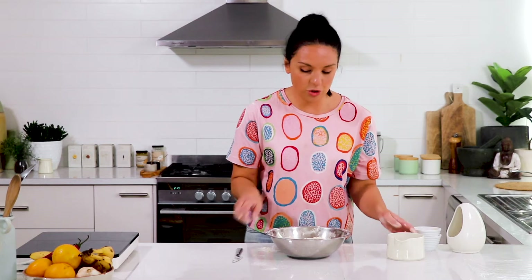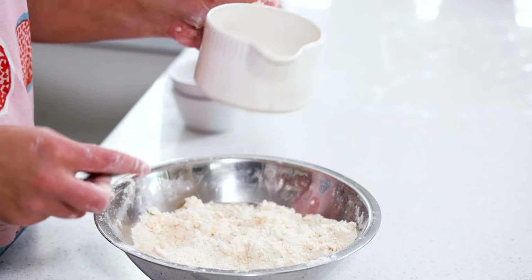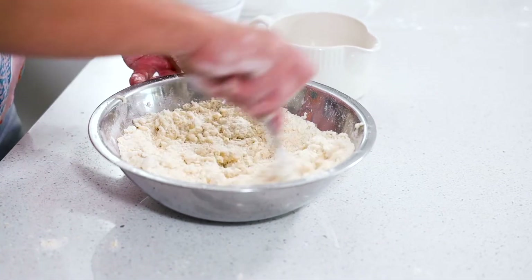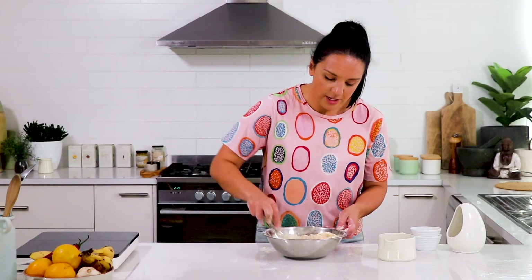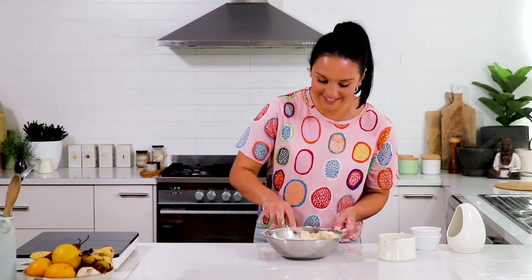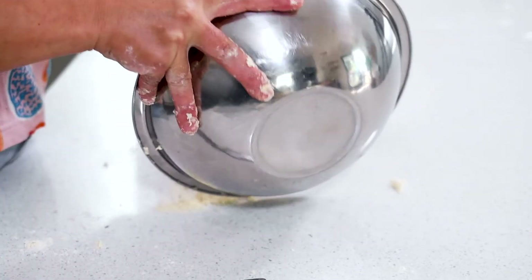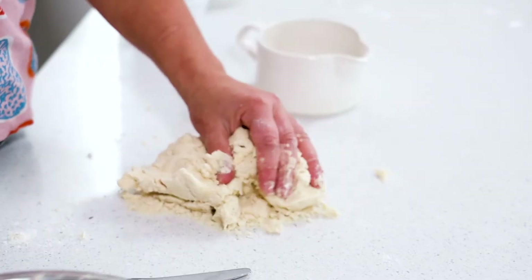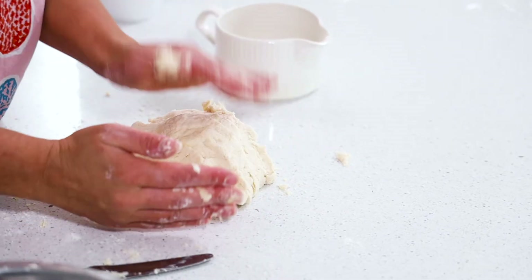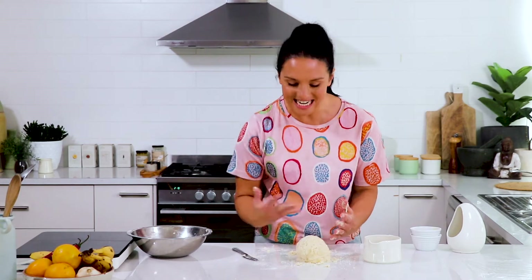You don't want to work it too much because you don't want to heat and melt that fat. I've got some chilled water here and I'm going to add in a few tablespoons at a time and then use my knife again just to cut through that pastry. You don't want to develop the gluten so that the pastry is tough, so you just want to be careful and bring it together lightly. You can see that it's pressing together to form a smooth ball without having to knead it.